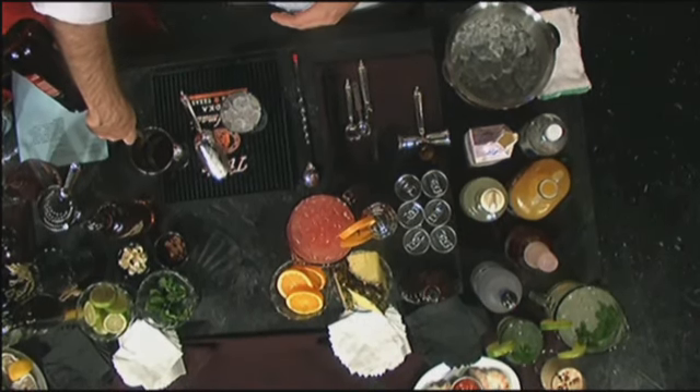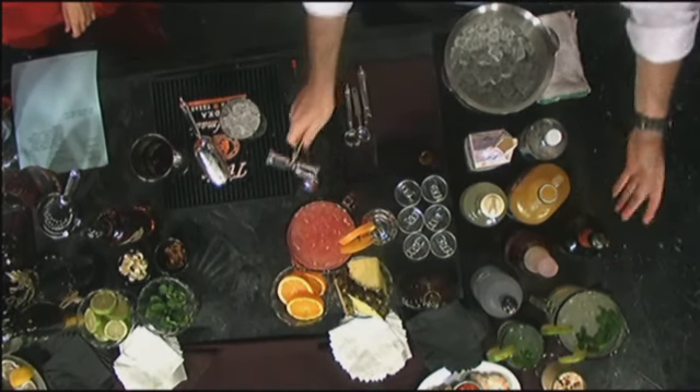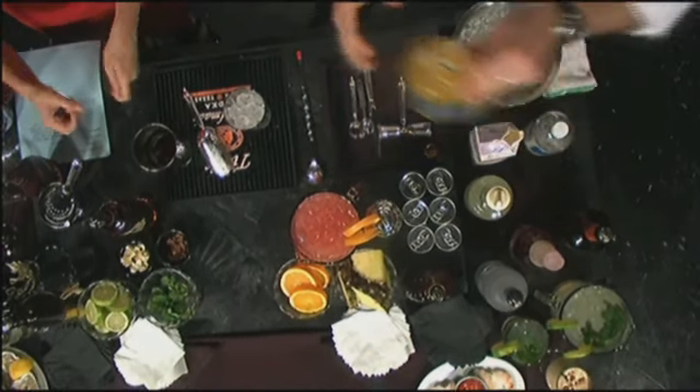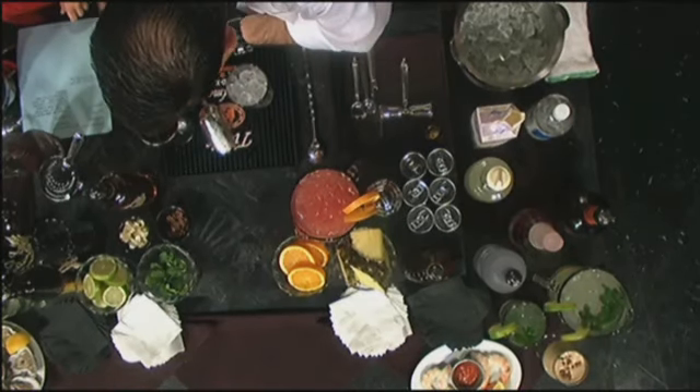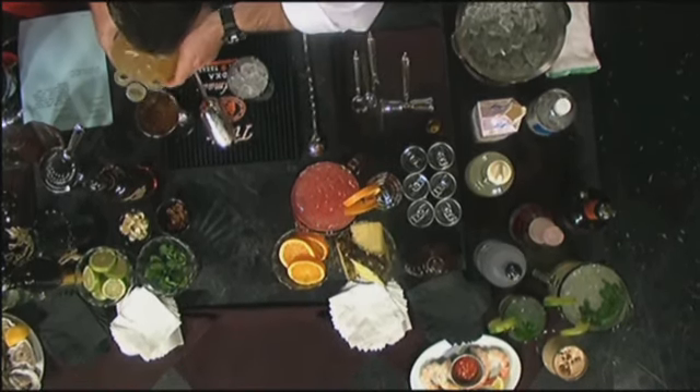I've always been amazed how a bartender can just know two and a half ounces pouring it in there. We also have this, which is a jigger — we use it if we have to. And this is some sweet and sour mix. Go ahead and pour that in our mixing glass.